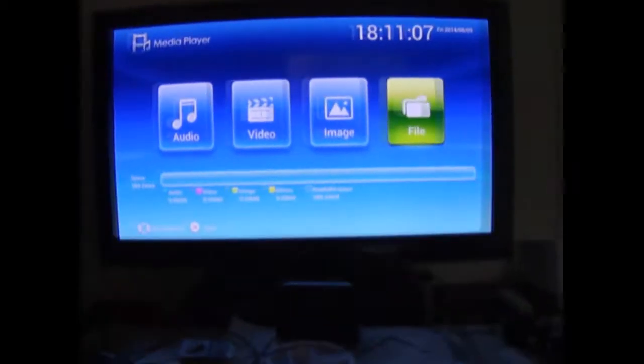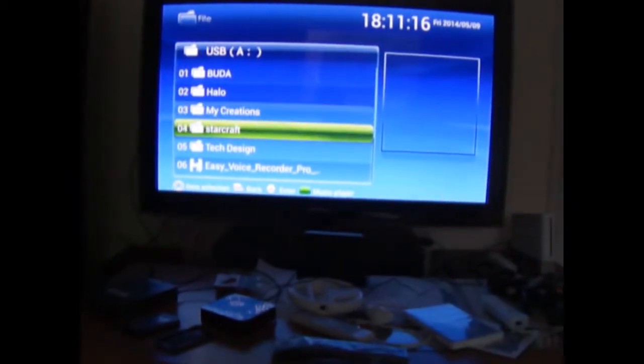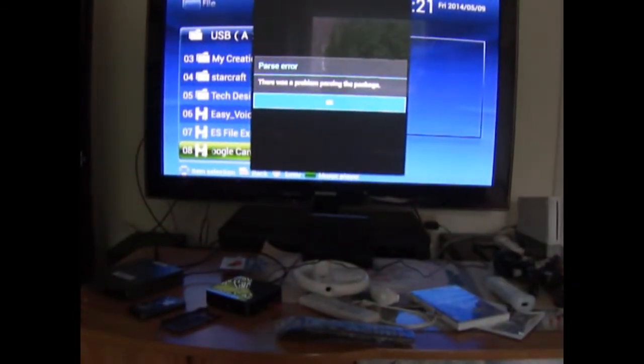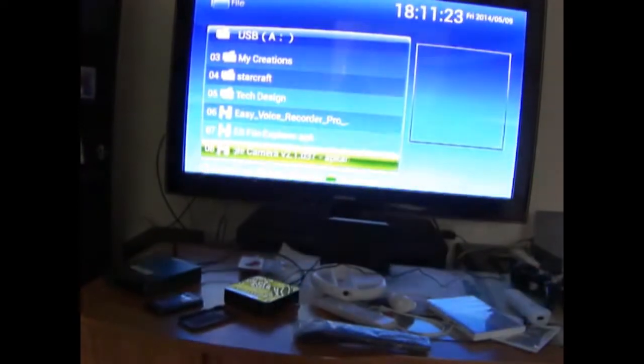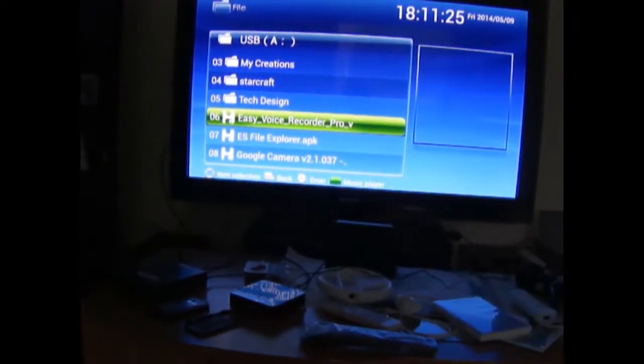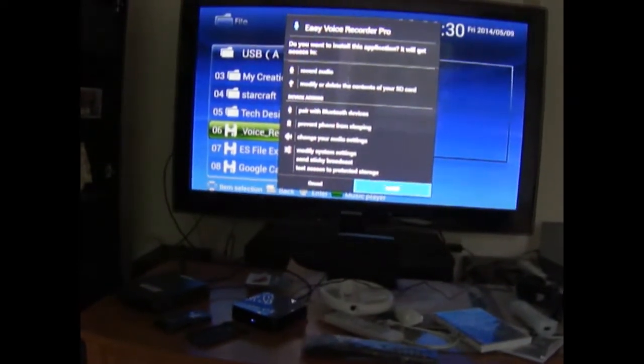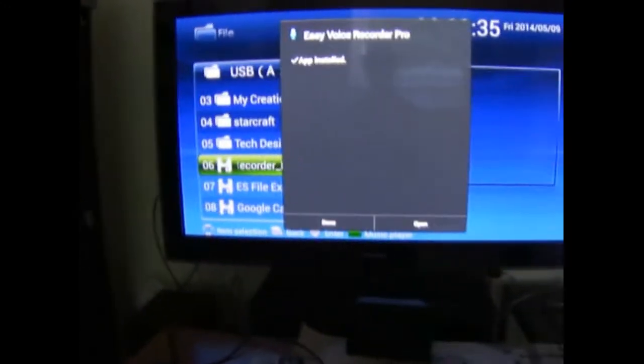Now I'll be installing an APK file of Skype and a voice recorder so I can test out if other hardware such as a webcam or mic works. We'll do Skype first because a webcam is basically a mic — but I'm getting a package parsing error. Let's try Easy Voice Recorder instead. Skype isn't going to work, and Google Camera doesn't work either. I'll open the voice recorder.